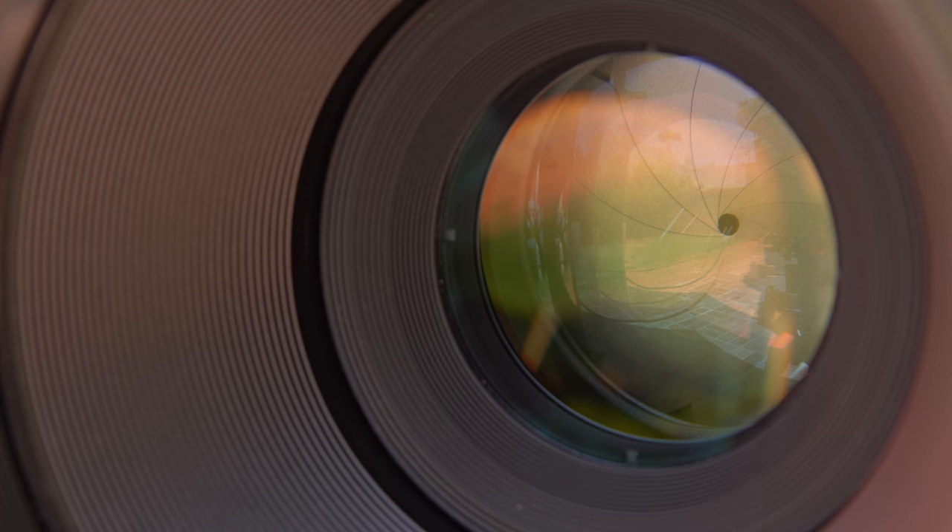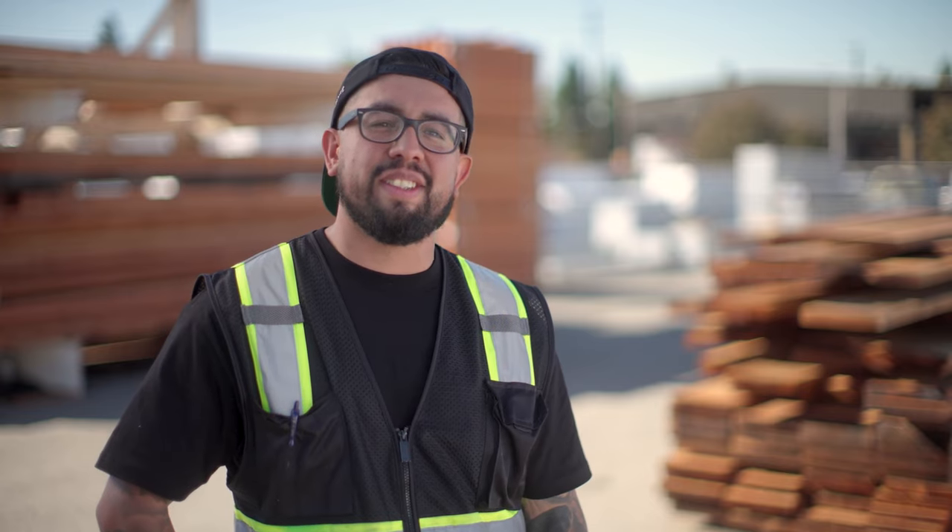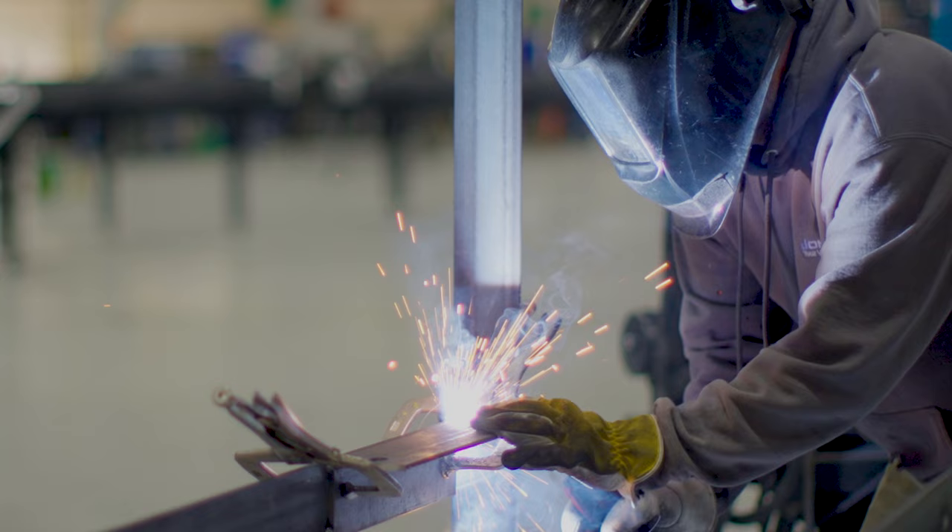I understand that you can't directly compare T-stops with F-stops. T-stops measure the amount of light that actually reaches the sensor, while F-stops measure the amount of light that enters the lens. But a T1.3 is very fast. Being able to open my aperture that wide allows me to shoot with a very shallow depth of field or in low-light situations. From interviews to B-roll, I can always get a beautiful defocused background.